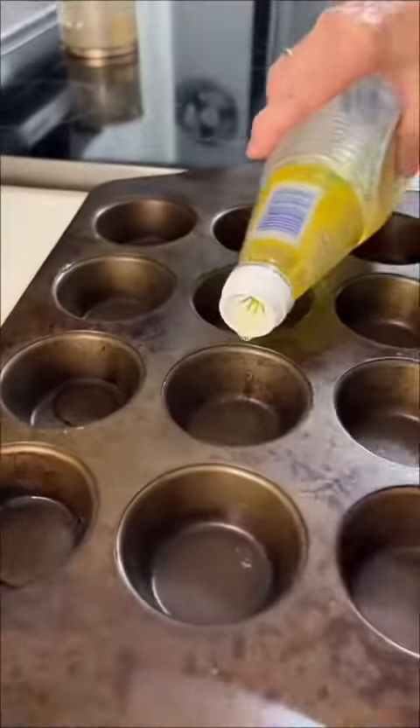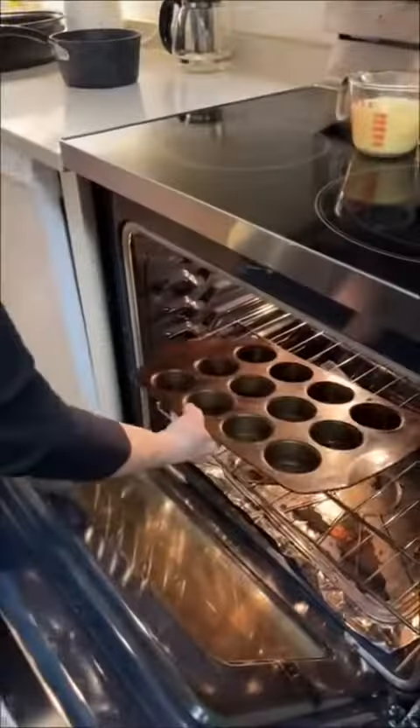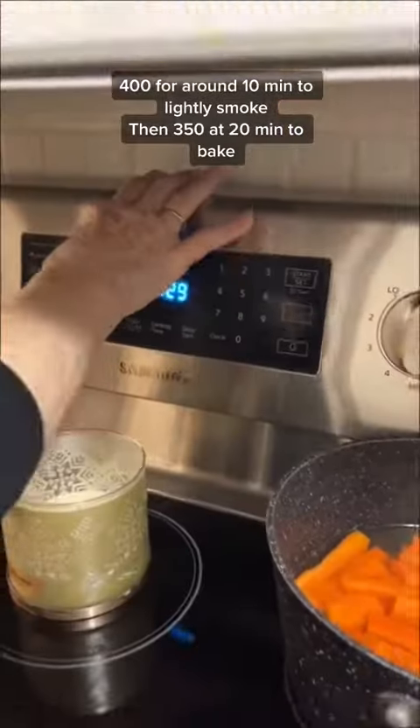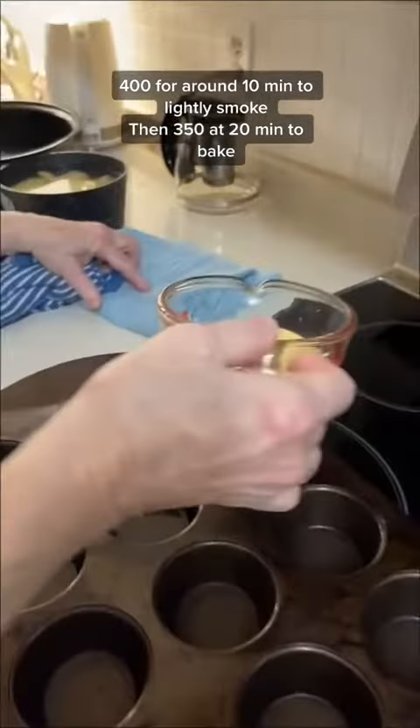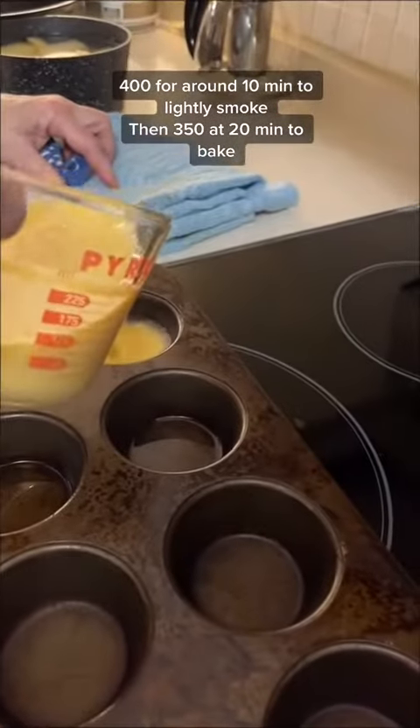This mixture yields six, so you put a tablespoon of oil in each one of those tins and put it in the oven at 400 degrees until it starts to sizzle. When you see it smoke, you know it's warm enough — pull it out and put the mixture about halfway up in each one of the tins.